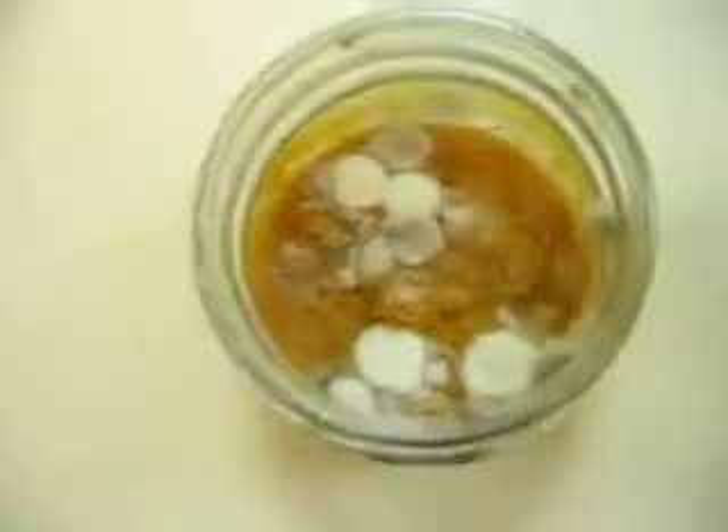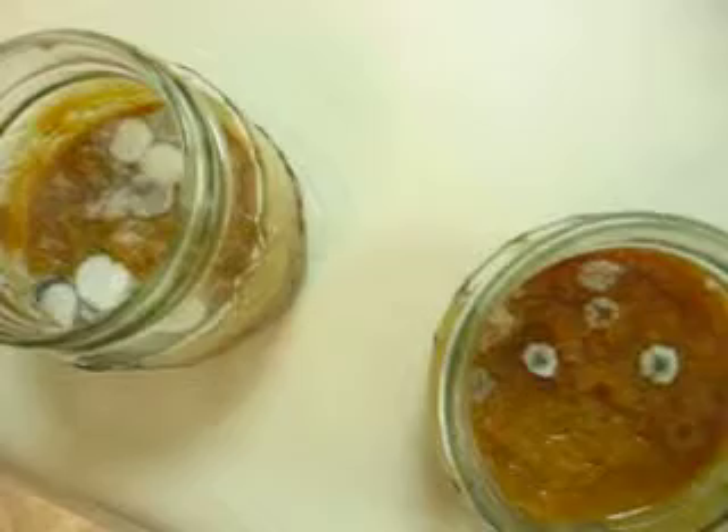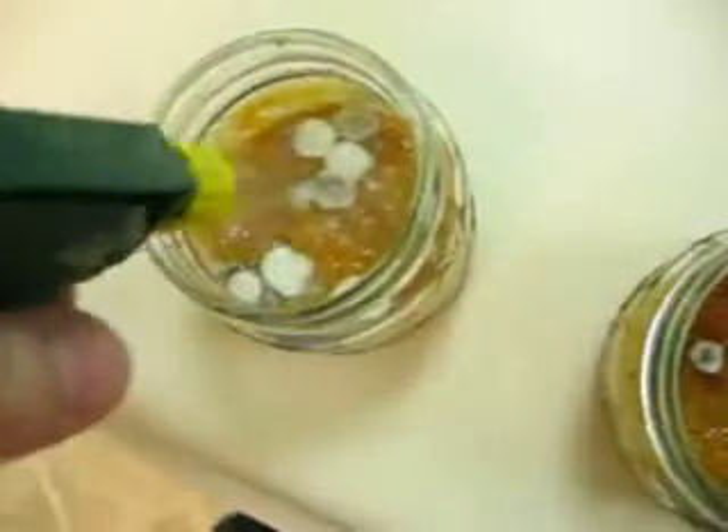Now we're going to spray colloidal silver on this mold and see what happens. As you can see, the silver is better at least at preventing mold. Now I'm going to see how it reacts when we put silver on all the mold.